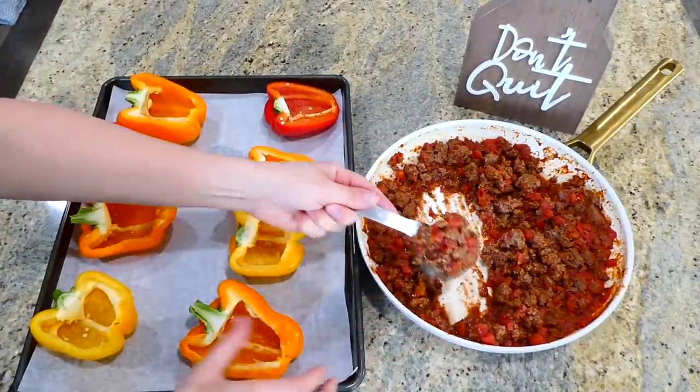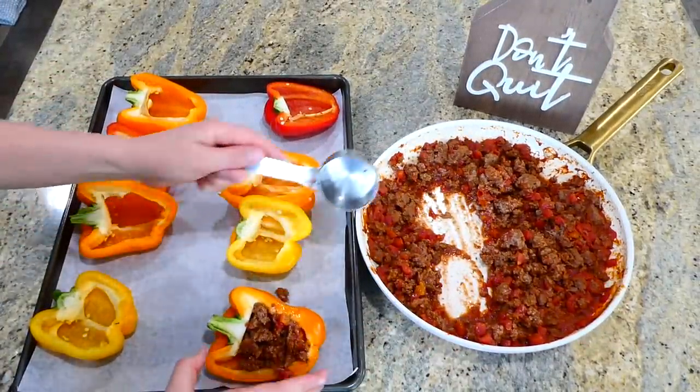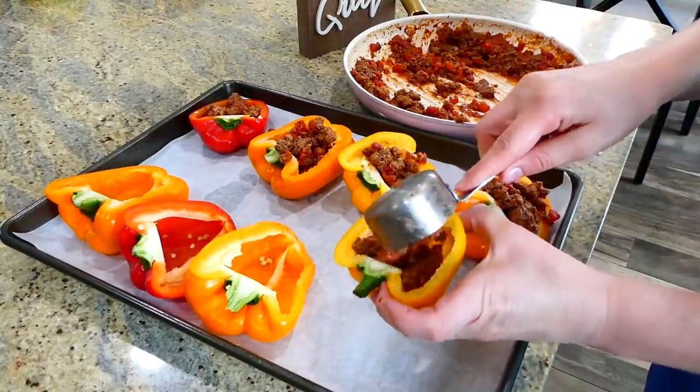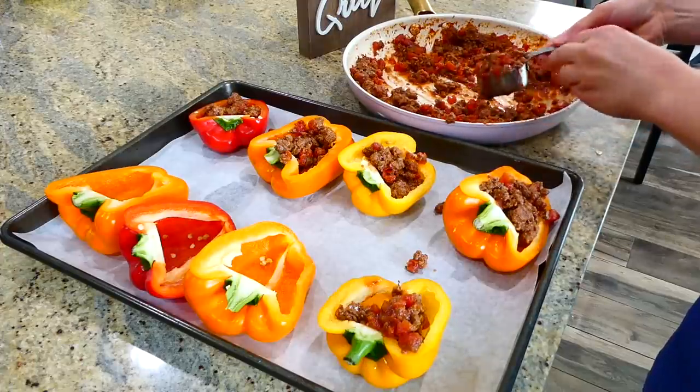Stuffing the bell peppers is fairly simple — with a smaller measuring cup I'm just scooping a bit of that ground beef mixture and placing it inside each of our bell pepper halves.